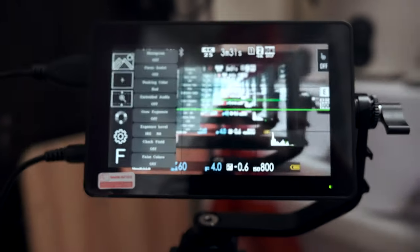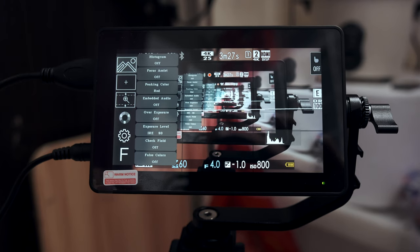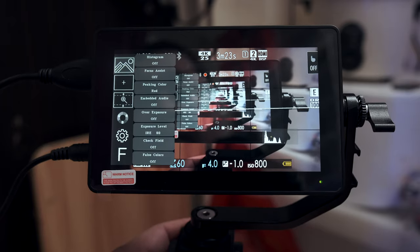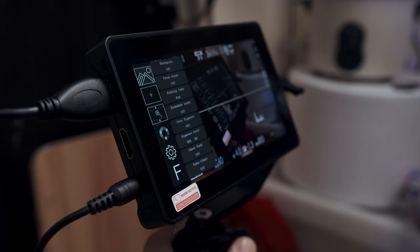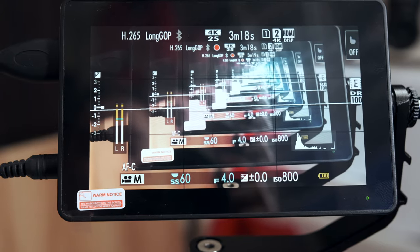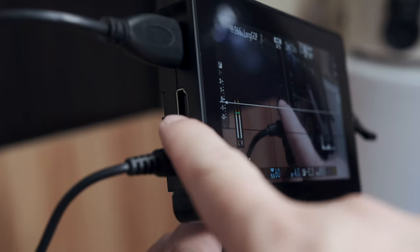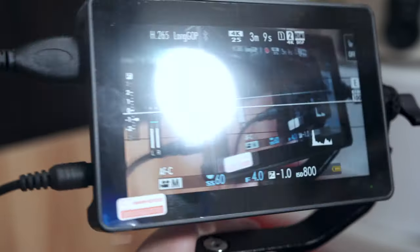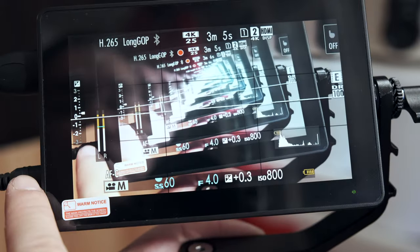The monitor is already connected via HDMI — normal to micro HDMI. It has both HDMI in and HDMI out. We're currently using 5V power supply, which is sold separately — I already have this from my previous monitor.